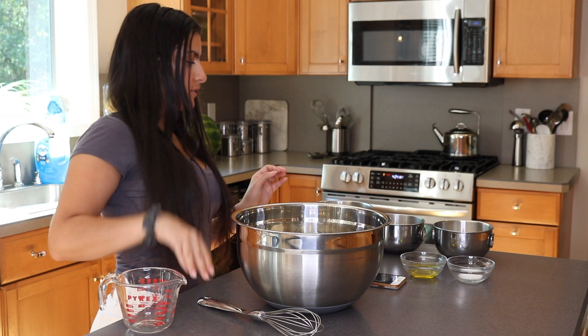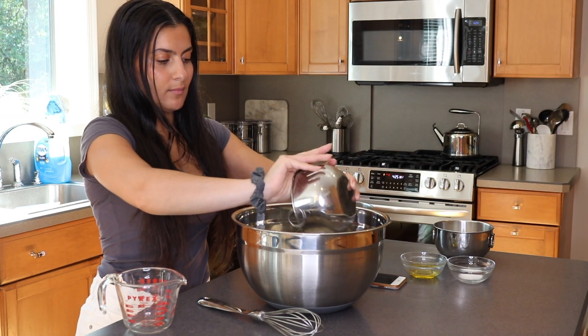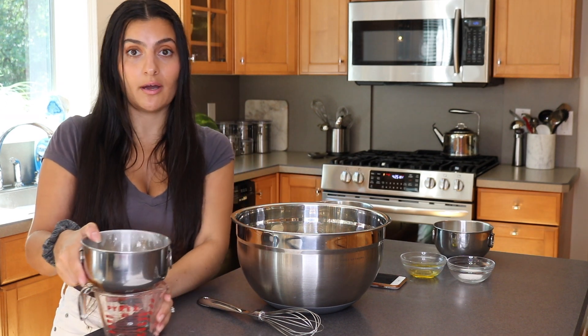Now that everything has been dissolved, take half a cup of flour and mix that in, then leave this to sit for about 15 minutes until you start to see it foaming up.